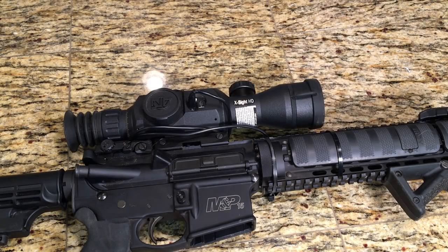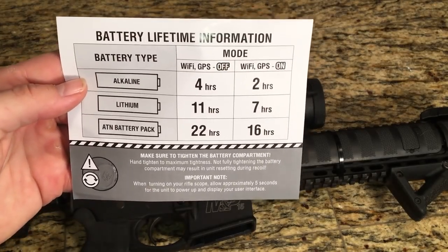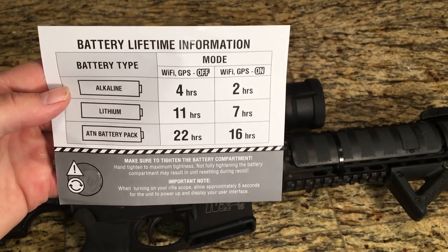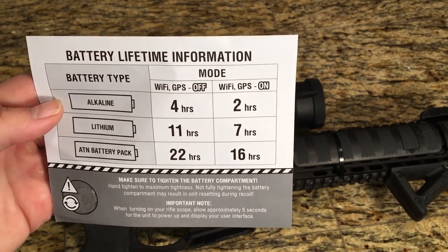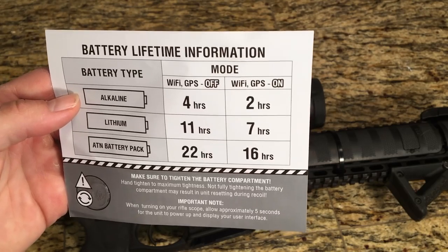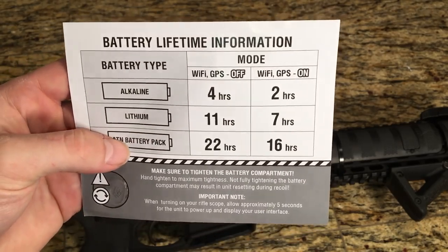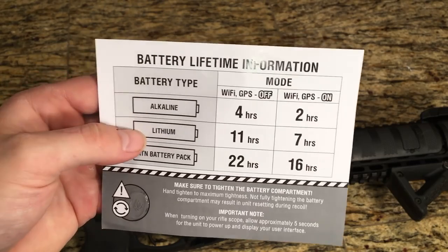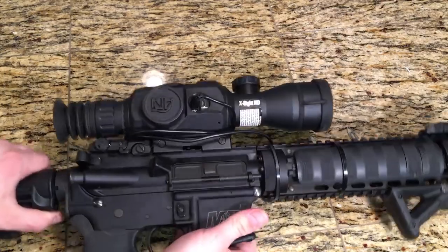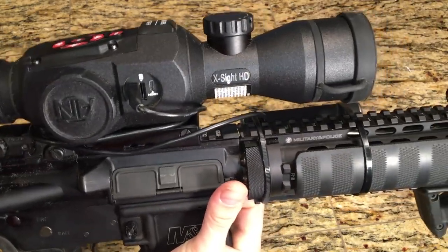Now I really want to talk about the thing I've learned is the biggest pain about this optic, and that is the battery life. What was included is terrible in my opinion. When it's talking about Wi-Fi on or off, that refers to connecting to your phone to stream a live image to a hunting buddy or someone else — but the battery life is terrible. If you want to buy ATN's external battery pack that's $100, which wasn't an option I wanted after already investing a lot of money. But let me show you a cheap solution I did come up with — I know it looks bad and I'm not a fan of doing tacky stuff like this to guns, but this is my temporary solution for now.